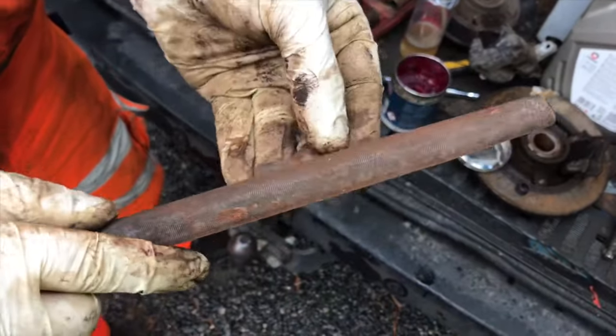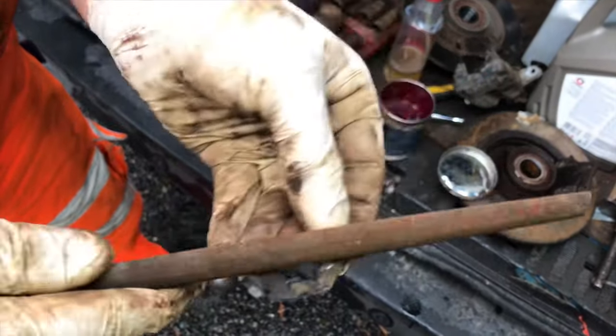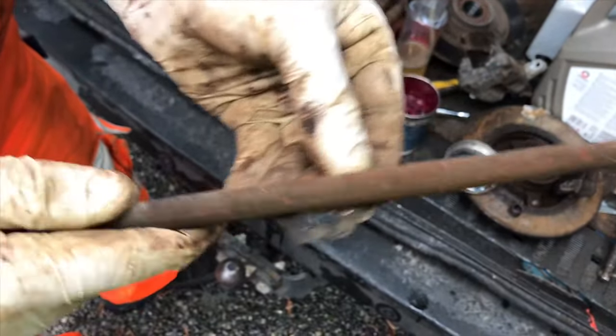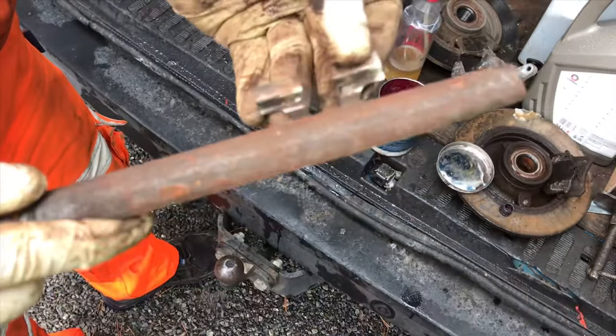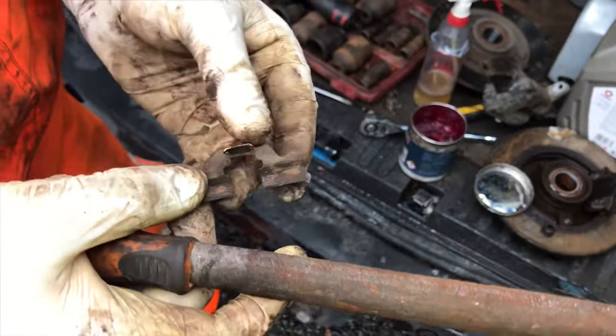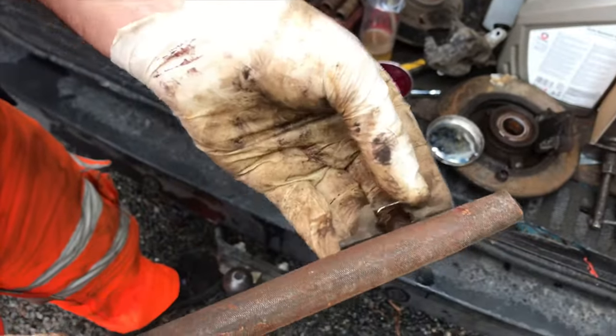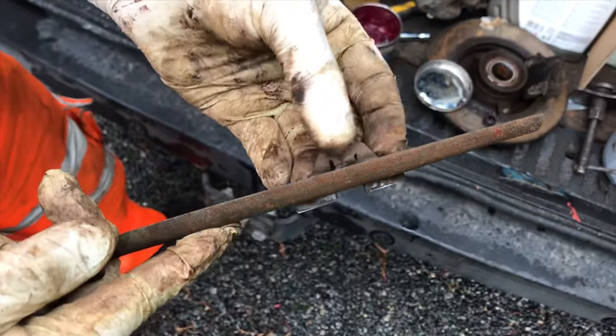Now once they get a bit tarnished, it's not a bad idea to replace them. Many people reuse them without any problems. Unfortunately it's getting more and more common — they just don't come in kits anymore. You order new brake pads and they don't come with any hardware, so you're kind of forced to reuse them.